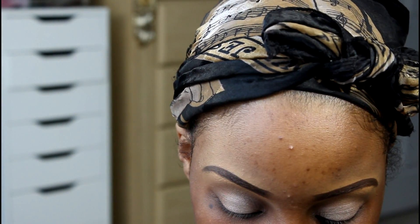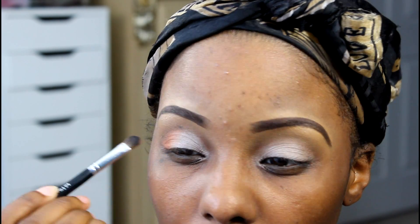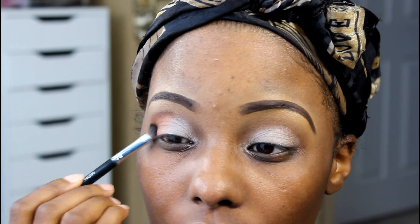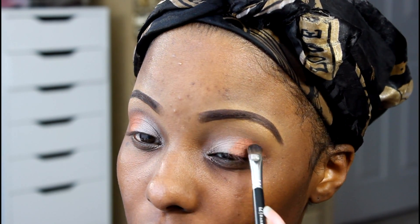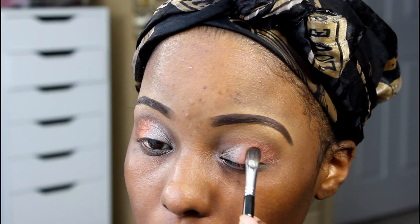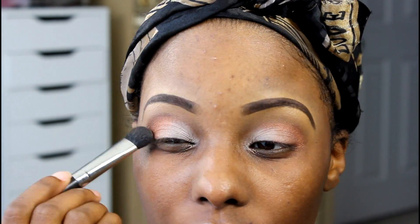Then I'm going to be using this — it's like a burnt orange brown color — and I'm going to be using that on the outer corners of my eye. I think that's my Berry Central's Precision Eye Brush that I'm using, but I'll put it all in the description box below. You want to just slowly build this upon your eye, and then I just use my MAC Buffer Brush to blend it all in so that there's no harsh lines.